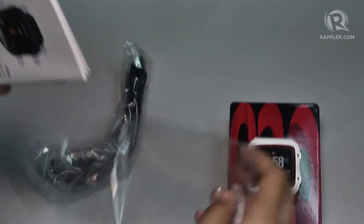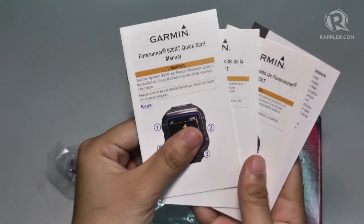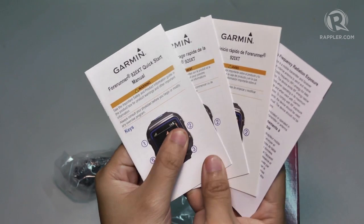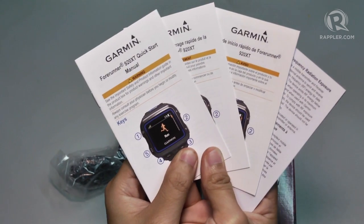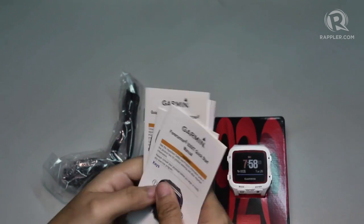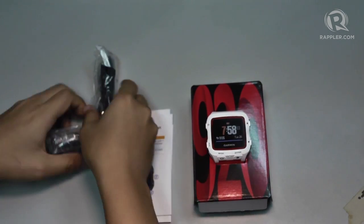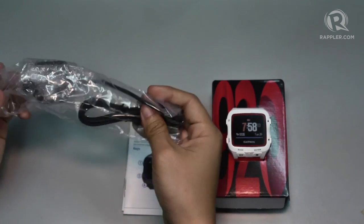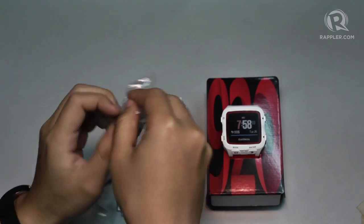Siyempre, para sa mga mang-mang, bago natin gamitin yung gadgets natin, basahin muna natin yung mga manual. Diba? Papasahin natin yan. Nating kakaliktaan. Tapos dito naman sa kapilang, Plastic. Plastic. Ato.